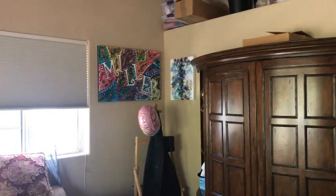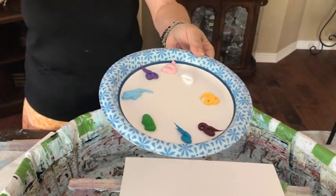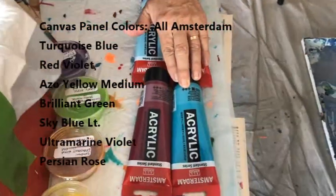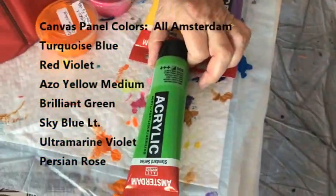Today I'm going to show you how I used to paint back home in Illinois. I never used a brush on any of my paintings. I have my sponge and water, and all my paint on a paper plate — not in any order, just whatever my brain tells me. These are my paints: Amsterdam sky blue light, Parisian rose, turquoise blue, permanent red violet, ultramarine violet, yellow medium, and brilliant green.